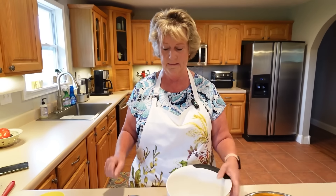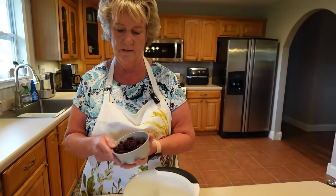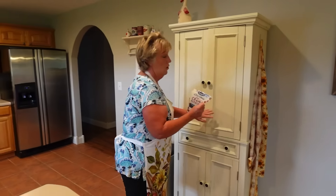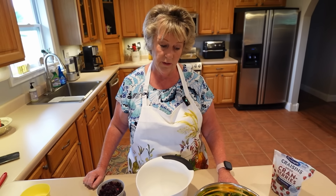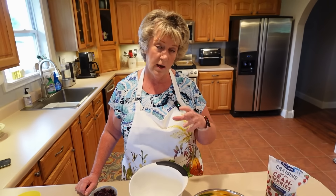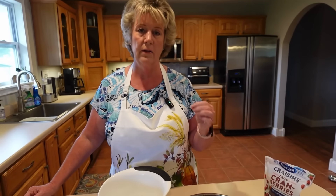Here's the ingredient that makes mine a little different — craisins! I know it sounds a little crazy, but you have to try it. The craisins add sweetness and great texture to the salad. Because of their sweetness, I can cut back on the sugar — I used to put a cup of sugar in, and now I just use a half cup. We're going to dump the craisins right in.